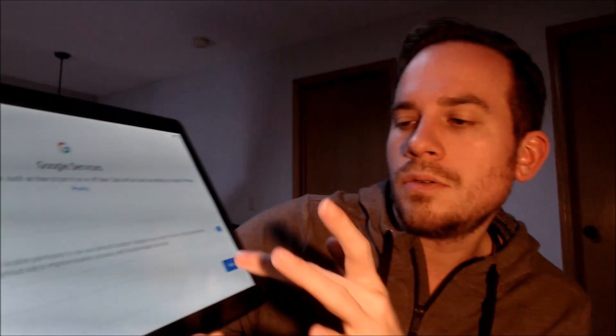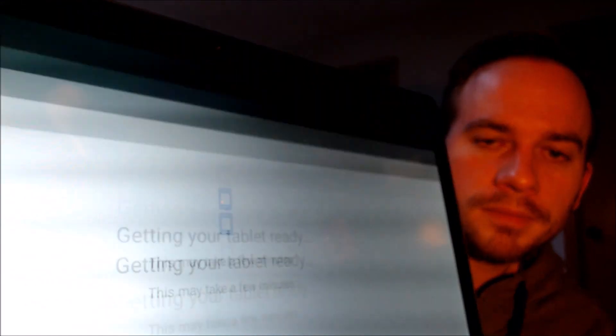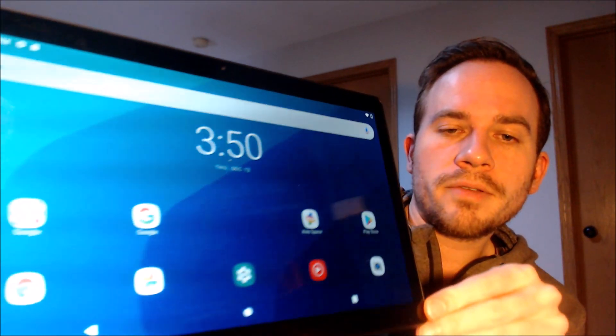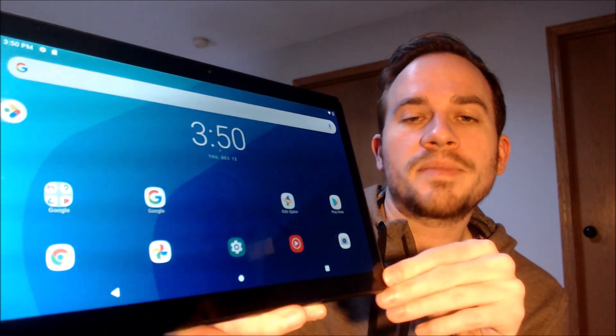We do agree to all the Google services there, and we don't need a screen lock, so that will be skipped also. We don't need any more apps, so that'll be skipped as well. There we go — we are all the way through the initial setup steps. We're at the home screen and have full access to all of the apps and settings and features, just as if it was a brand new device, and the lock was never there.